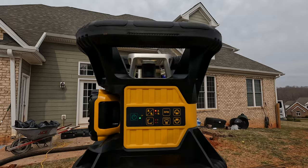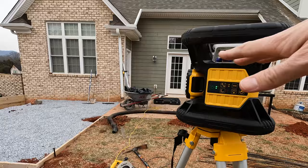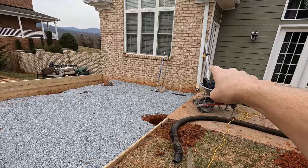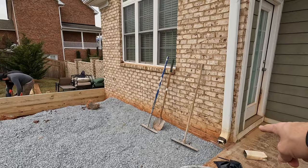Whenever you turn on the transit it always blinks a few times and then eventually the laser starts to spin — that's how we know it's level. This is our new DeWalt laser transit and it projects a level line across this whole area. We know that we want one inch to fall from there to there. This spot is our highest point and we want everything to go downhill from that corner. So we're going to set the laser up based off of this.